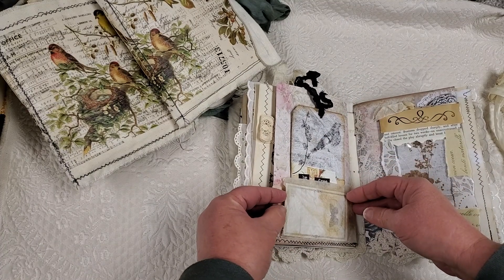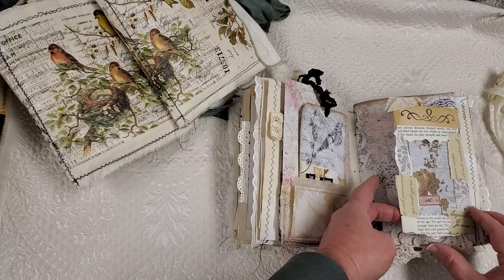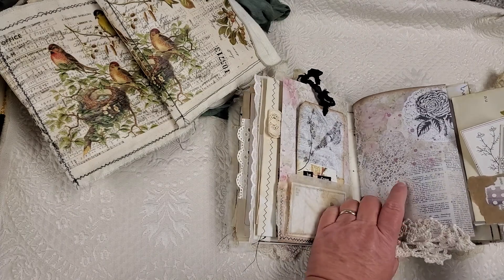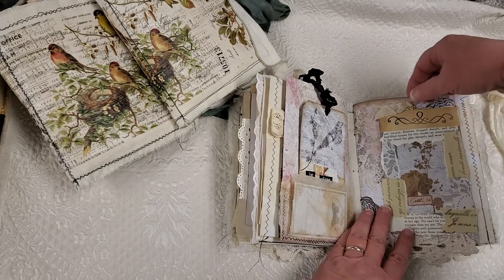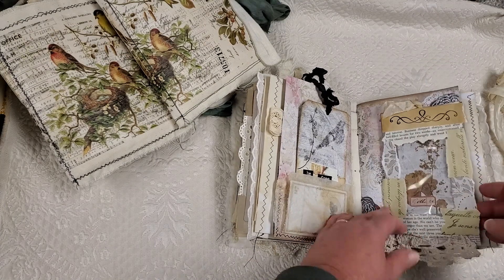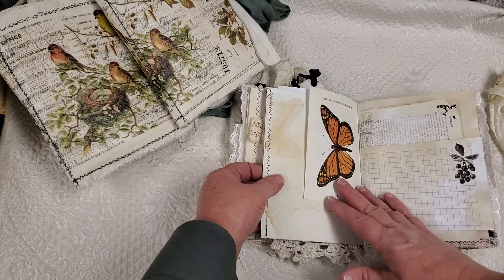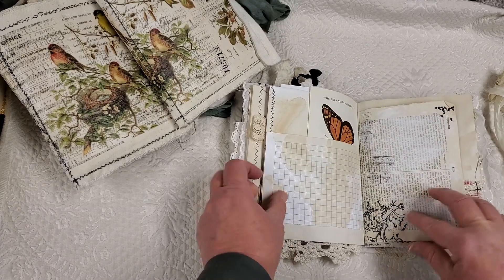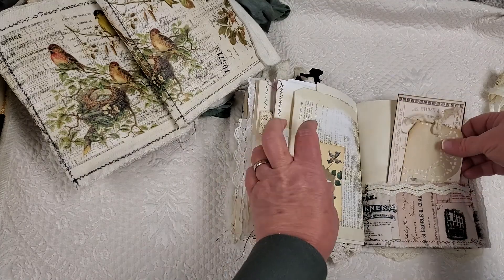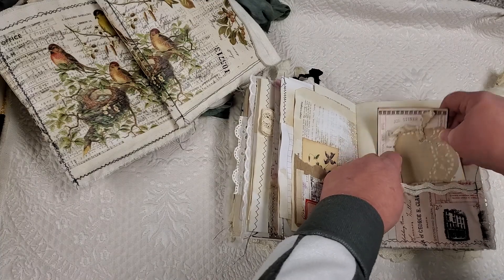I need to get some more avocados so I can make some more avocado paper because that would have gone really well in this book. This is a little tiny glassine bag and just a little journaling card stuck in there. This is a little flip out that I made. It's got a little pocket in the side, some lace down here. And then on the inside, there's a tag that pops in the middle. I love the stitching on the edge of the page. This is some more decoupage. A little side tuck, a little cluster. Another Tim Holtz fabric pocket with some journaling cards in it.